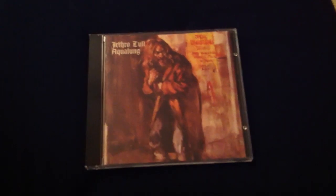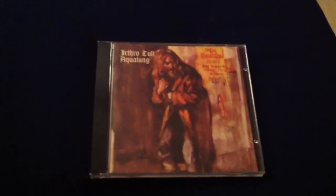The second half of the album begins with this really progressive song called 'My God.' The other songs on this album, for me, aren't really progressive — they're sort of hard rock and folk. But when it gets to 'My God,' that is truly a progressive song.